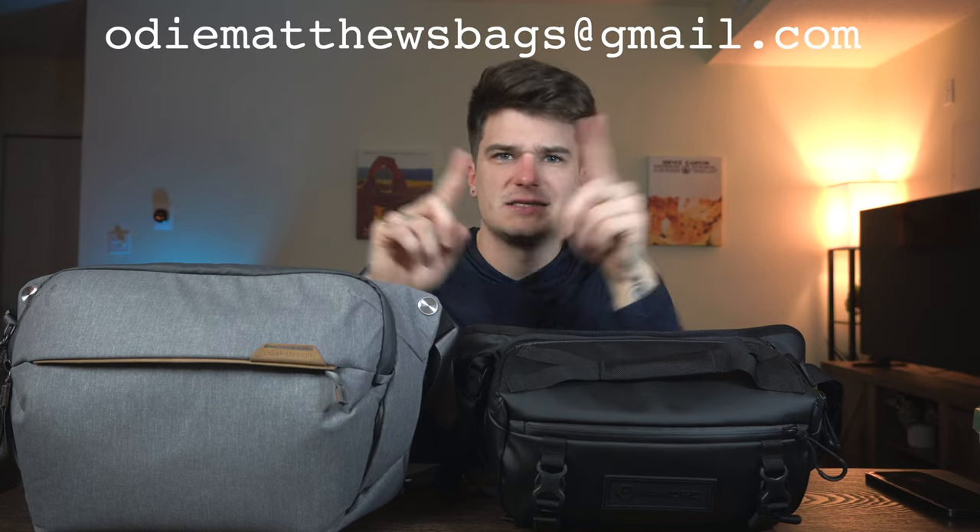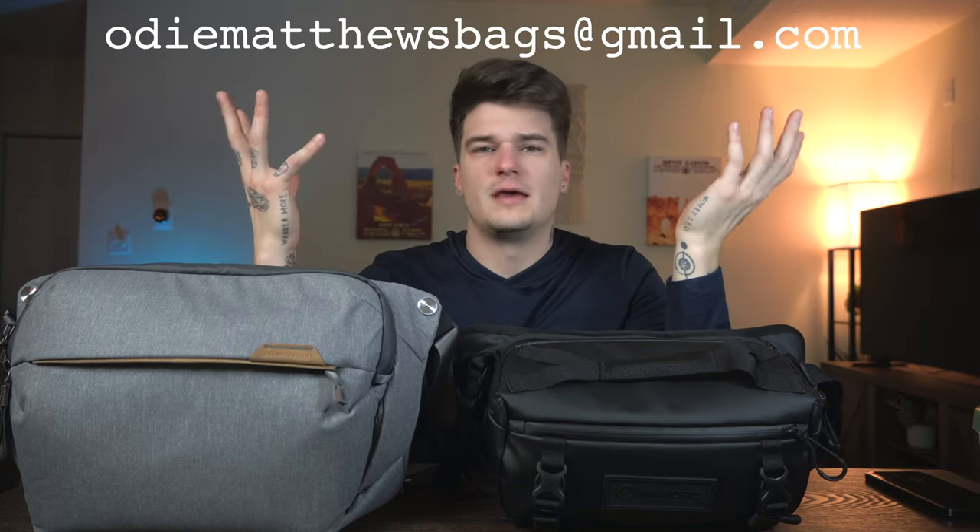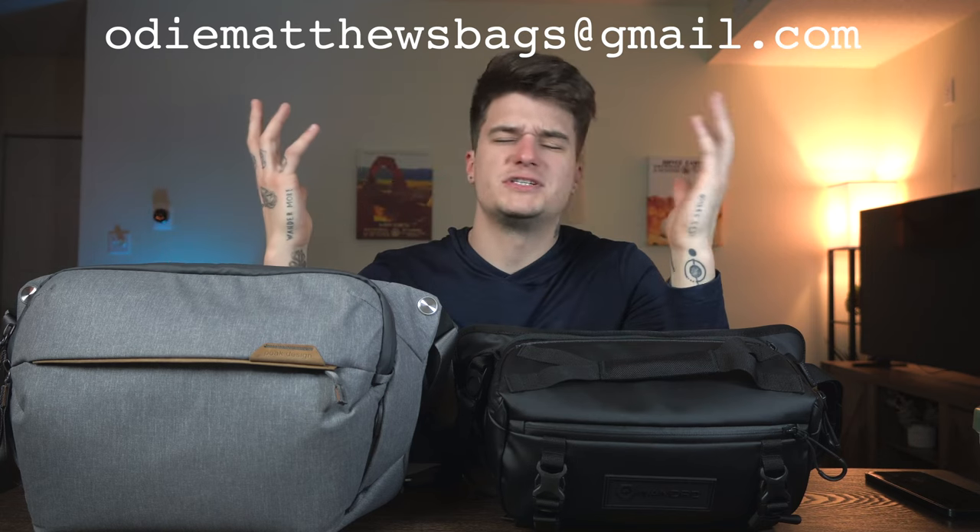With that quick comparison, if you have any questions or comments about either the Wandered Rome or the Peak Design Everyday Sling, let me know in the comments below and I'll do my best to answer. You can also shoot me an email at odmatthewsbags@gmail.com. Don't forget to like and subscribe, and thank you for all the love and support — I'll see you next time.